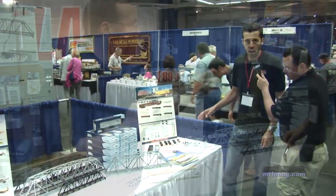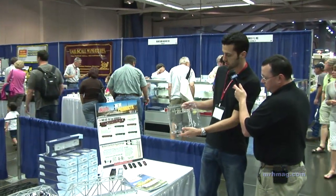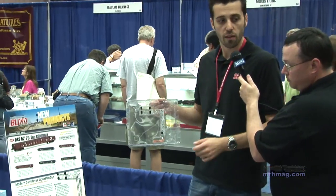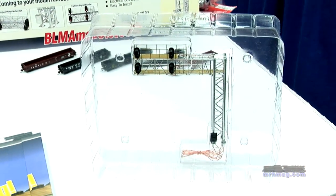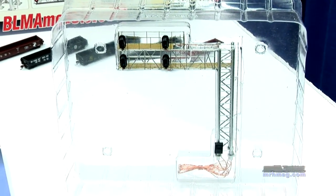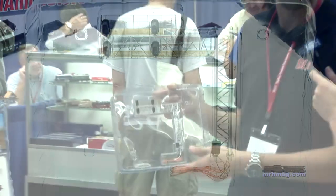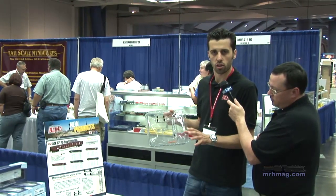Moving on, down here we have the modern right-hand cantilever signal bridge. This is a new announcement — this is the pre-production test sample. We've released the left-hand version, so now if you want to make a control point, you can have the mast on the same side of the tracks on a double track mainline. That's something people have asked for for a long time. It's BLMA4031, and this will be out in probably September, so about third quarter of 2011.